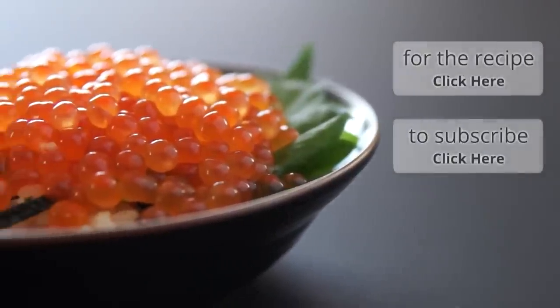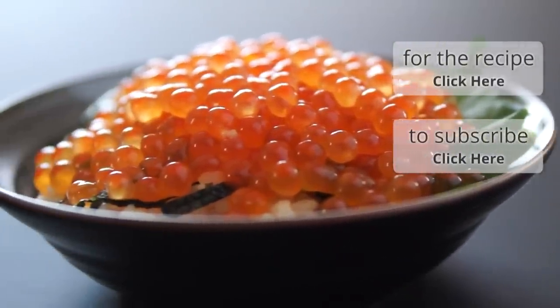Oh wow, that's incredible. They're like little spheres of pure umami bliss exploding in your mouth. I am going to go get a huge bowl of rice and cover it with this ikura.